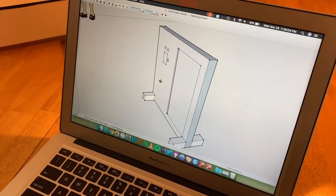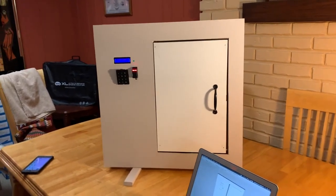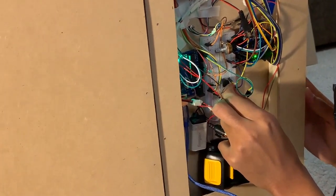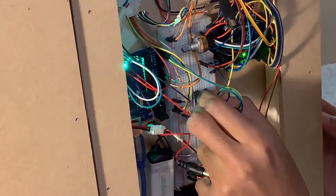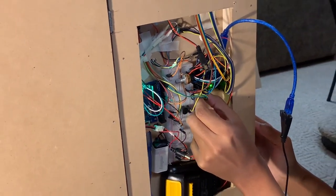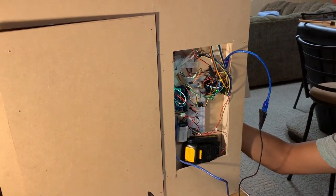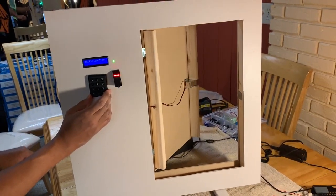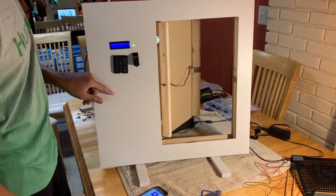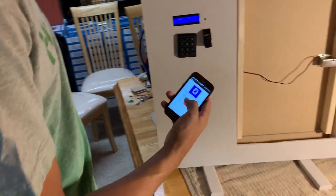We also built a door model to mount our smart lock system. Let's get started.